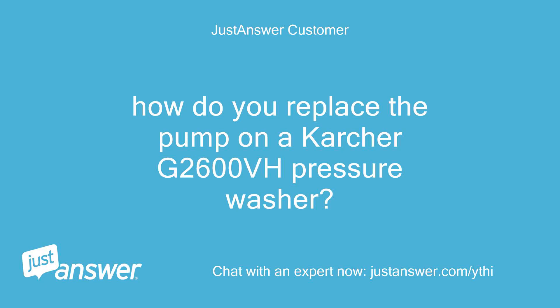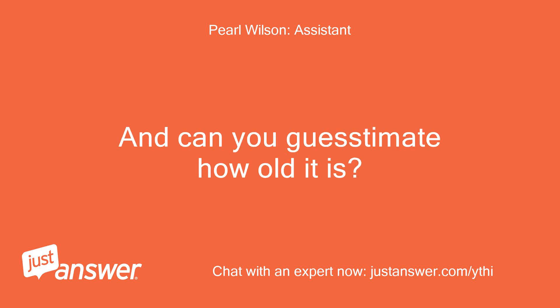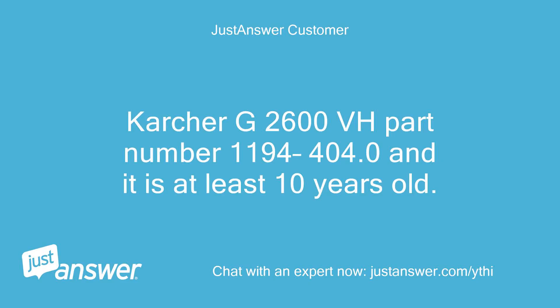How do you replace the pump on a Karcher G2600VH pressure washer? The make and model is Karcher G2600VH, part number 1194-404.0, and it is at least 10 years old.